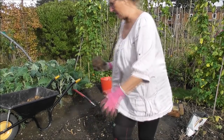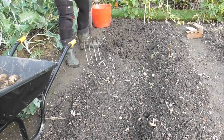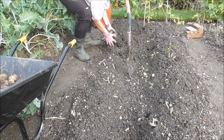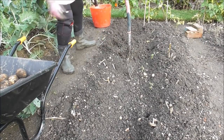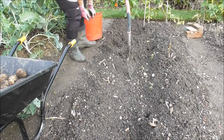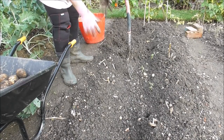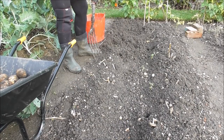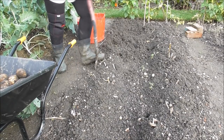Let me just pop this in the barrow. I'll try to give you a slightly closer shot. You can certainly tell from my gloves — this is how my soil gets when it's wet. It really does get incredibly claggy and yucky. It's exacerbated at the moment by the fact that having cut all the foliage off about 10 days ago, this has been exposed for the last few days to all of that pelting rain.